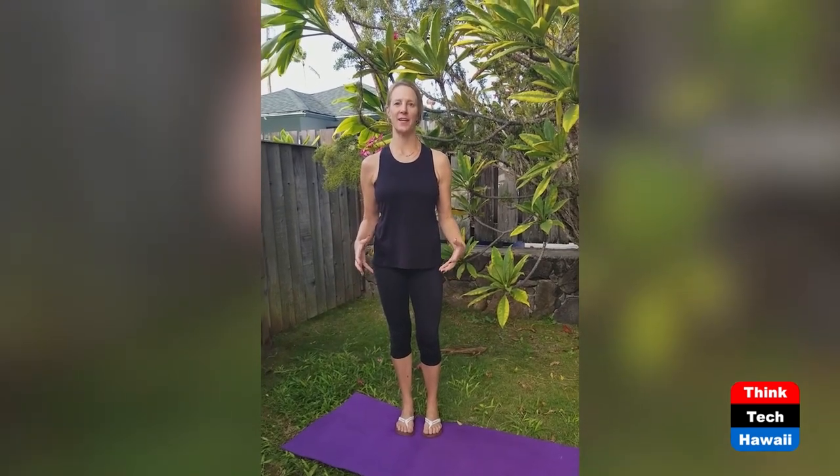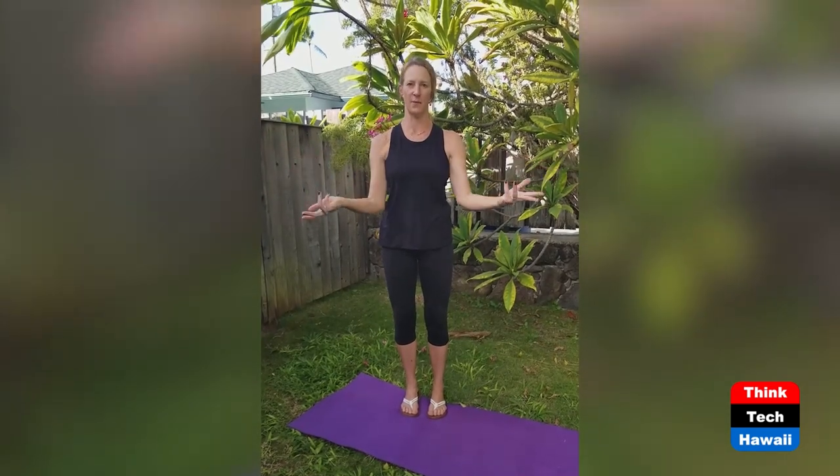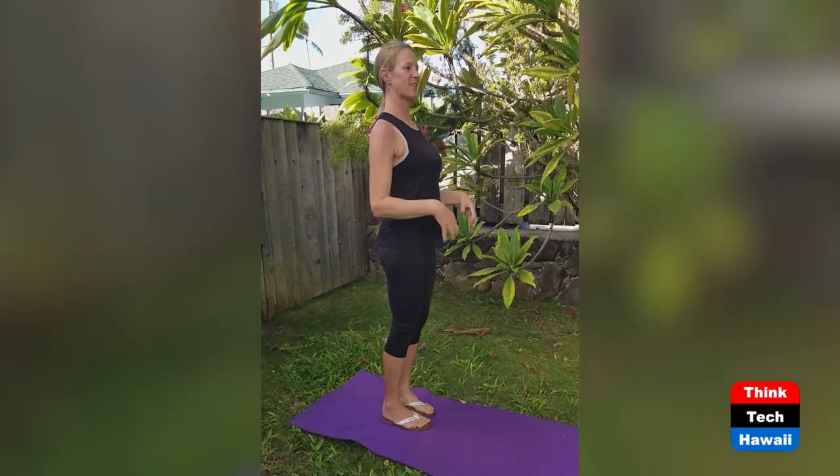The second secret to a pain-free body is having adequate core stability. What I'm referring to is your deepest abdominal muscle, your deepest back muscle, and your pelvic floor. If you are having pain in your back, neck, shoulders, hip, or knee, it could be that you don't have a strong core and you're walking around unstable. Even people who sit at a desk job can have elbow pain because their core is not stable — they're sitting slouched, hanging on their bodies without the stability to keep the center strong so the limbs can move without pain.